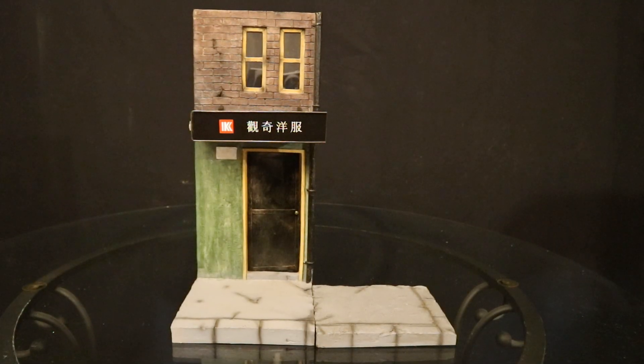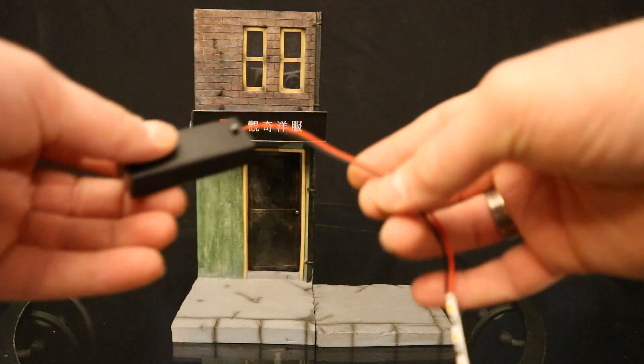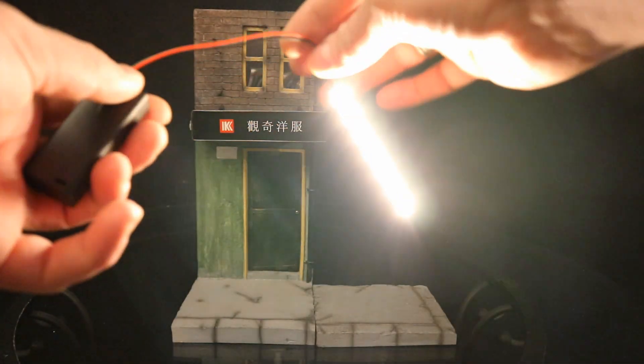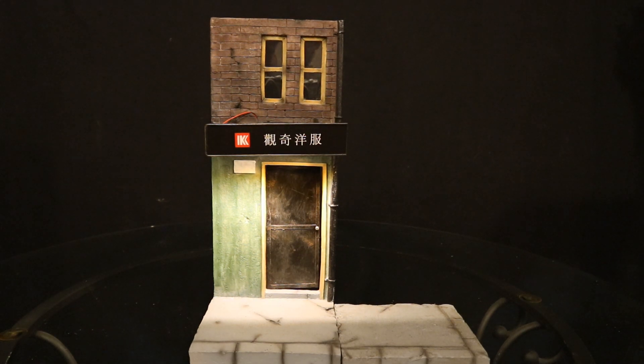Here's the diorama put together. No real assembly required. I ended up putting batteries into this light here, and boy, that thing is bright. Here's the street scene diorama with the light on. Makes for a nice atmosphere and a good mood. It's a pretty cool effect.